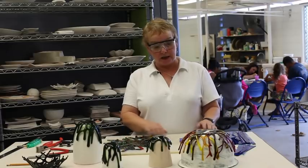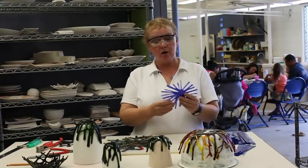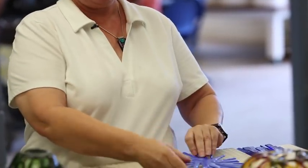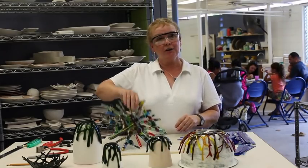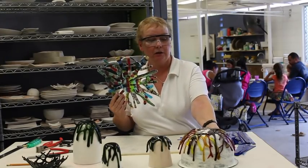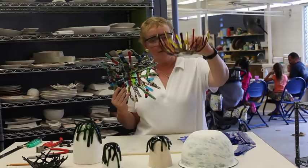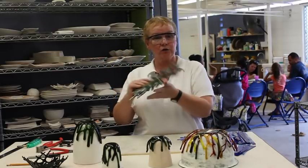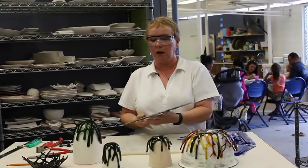We have two pieces of glass from the kiln. This is our uniform piece — a nice small blue piece. This is our multi-colored organic piece. When this is slumped, it's going to look very much like the finished example. Slumping is simply forming the glass into the shape and design that you would like.